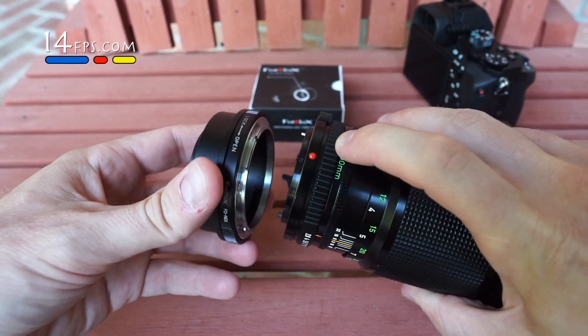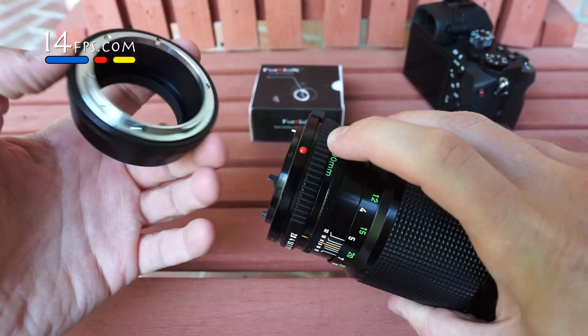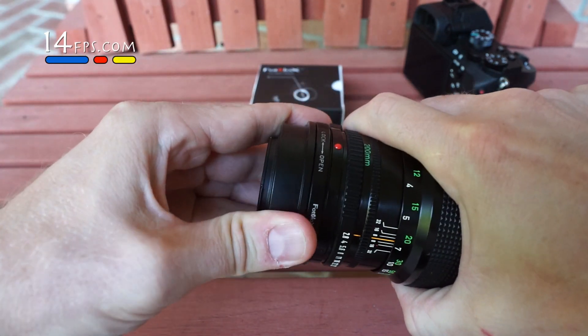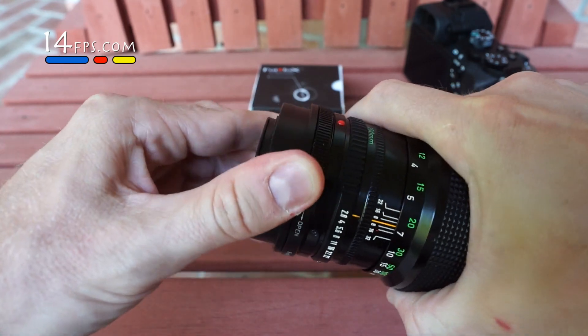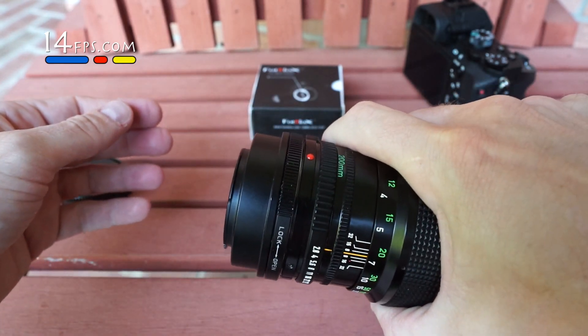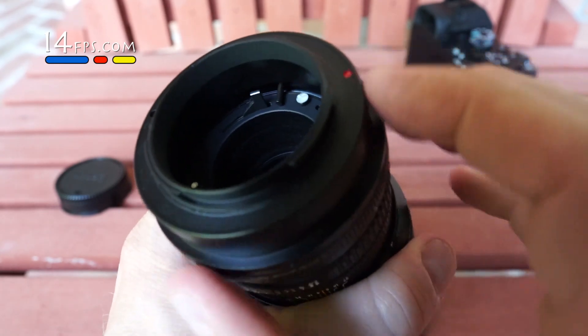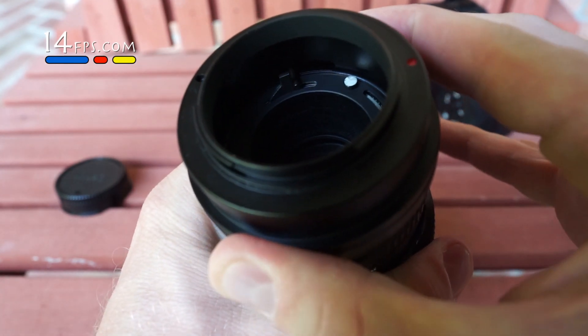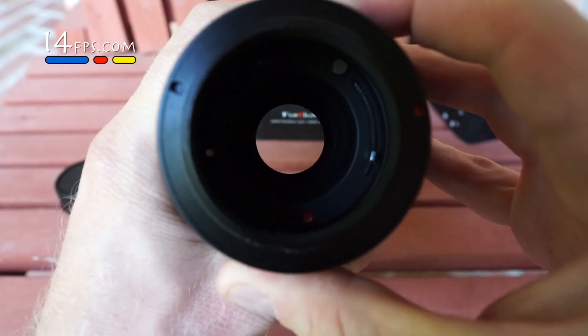So we've got our red dot matched to our red dot, and it's clicked. Now we want to go ahead and lock it. I'm going to twist this ring — you can watch the pin — and that mounts the aperture control.